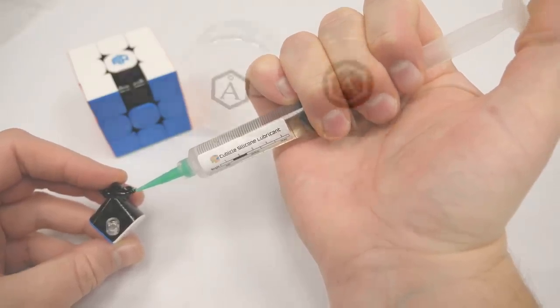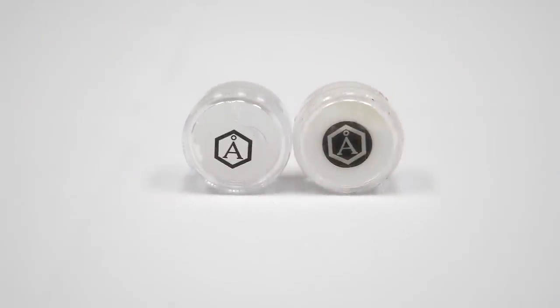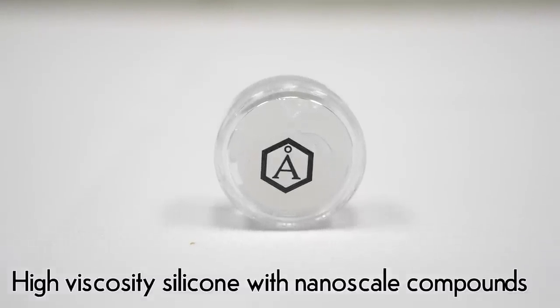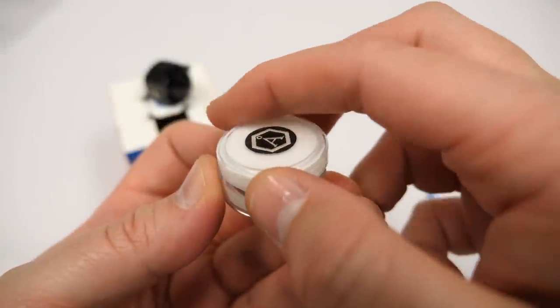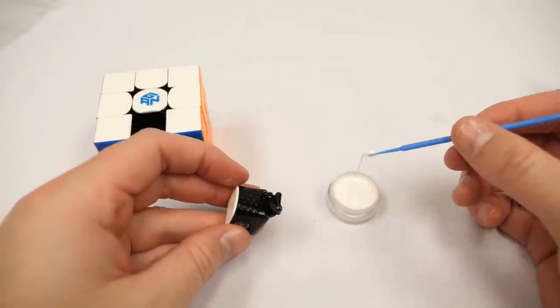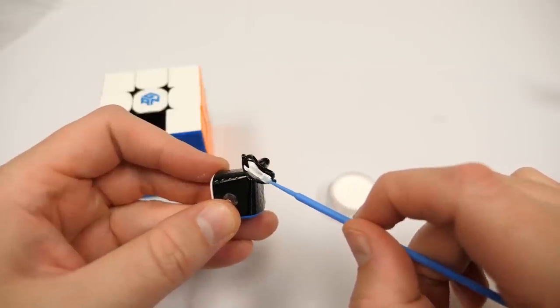Last, we have the lubes in small circular jars: Angstrom Dignitas and Angstrom Gravitas. To use these, open the jar in an upright position, use the micro brush applicator to scoop out some lube, and then apply it to the desired spot.